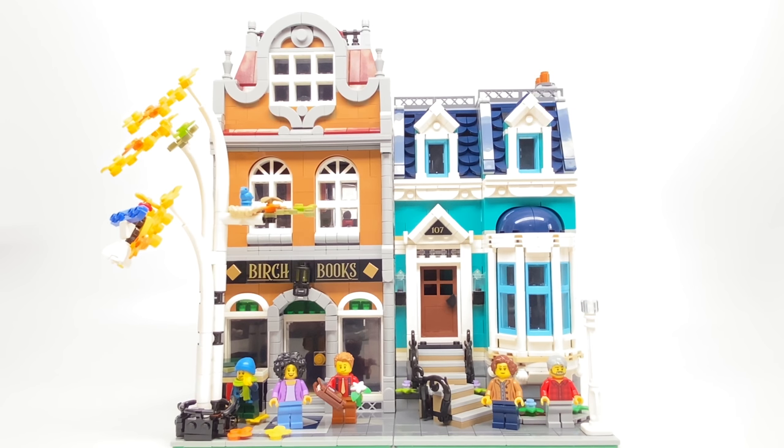Hello, Just2Good here, and today we're taking a look at the LEGO Creator Expert Modular Building Bookshop. This has 2,504 pieces, 5 minifigures, and retails for $180 in the United States.